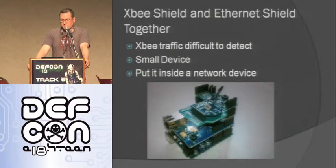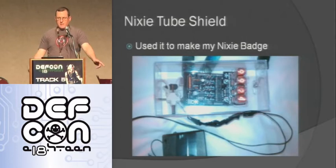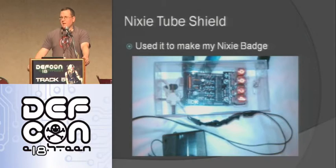Here's the XBee shield and Ethernet shield together — it's a small device, and when you combine them you can put it inside a network device like a Cisco router. You basically have this remote device you can use. Here's a picture of my Nixie tube shield — right now it's just counting down. Everyone asks what it's counting down to, and I don't know. One guy in the vendor area was watching it get down to 10, 9, 8 and was getting a little scared, but it just starts over. It's a really cool little display.